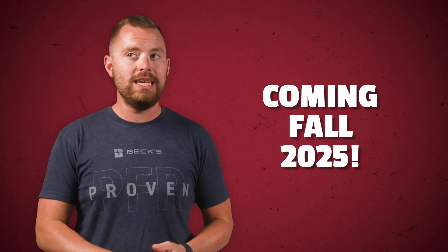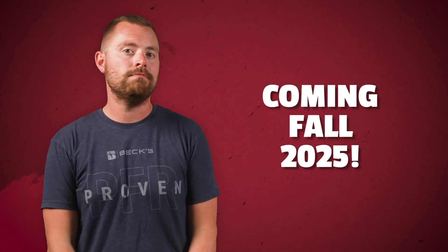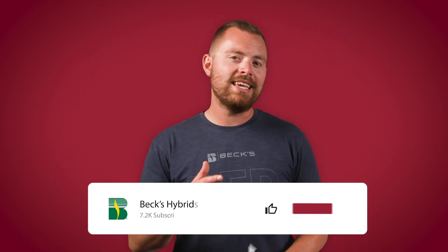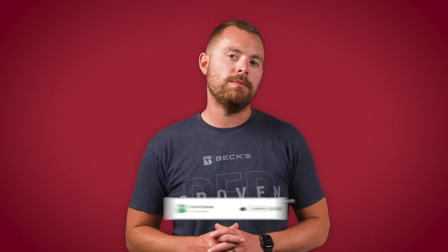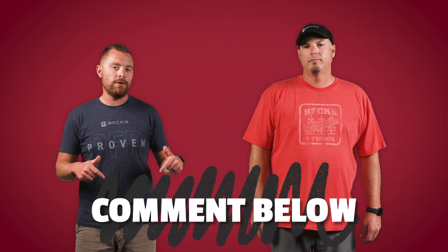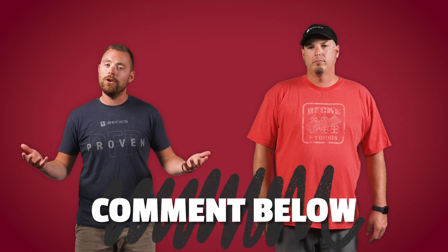So after using this chopping corn head this fall, we are going to do some studies next spring, looking at corn after corn and bean after corn with and without the residue management products, combining that with the chopping head itself. So stay tuned for the data. It'll be next fall essentially before we get that, but we're excited to see the results. Well everyone, that's it for this episode of The Dig. Until next time, don't forget to like and subscribe. Hit that little bell icon so you get notifications when future videos come out. Comment below if you're using any type of residue management product on your farm. We want to know how it's working for you. We'll see you guys again on another episode of The Dig.